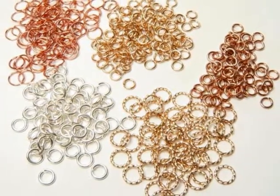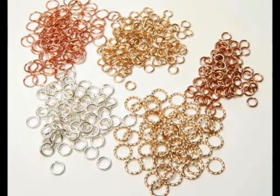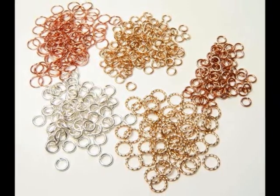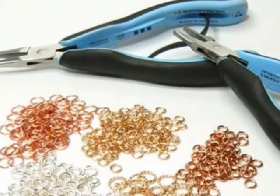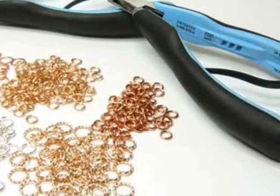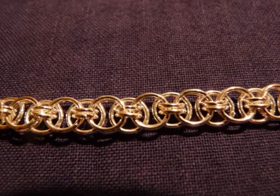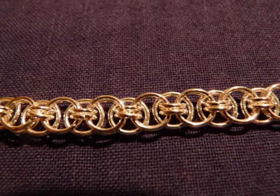These are the building blocks of Chainmail — these are jump rings. In the Beginners class you will be given a pack that includes a mat to work from, a couple of pairs of pliers, and all the jump rings that you'll need to do the different projects. As well as sufficient silver jump rings, so that when you go home you can continue and make one of the two chains that they do on the Beginners class.